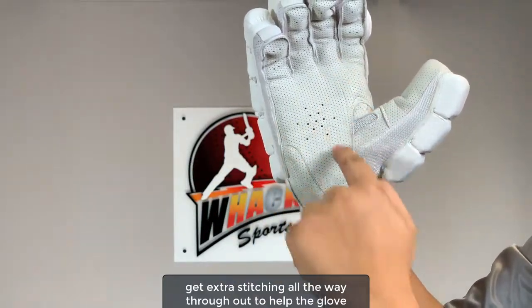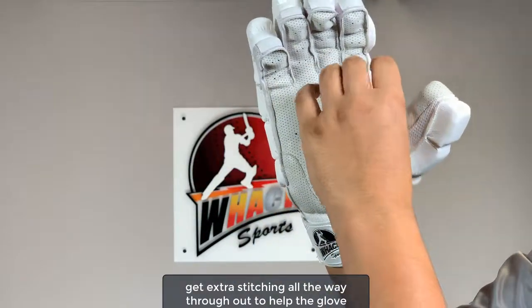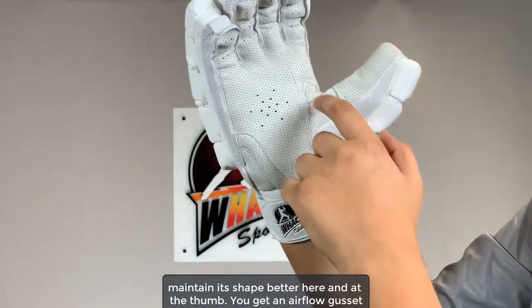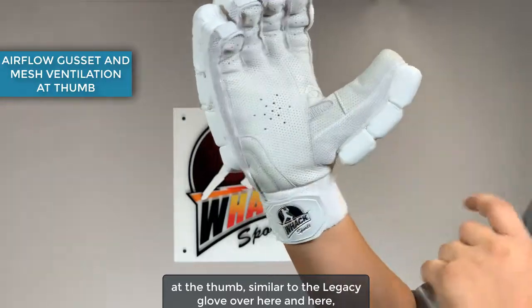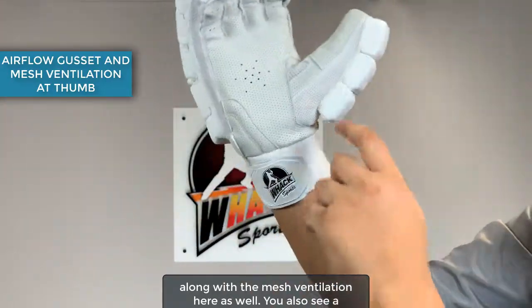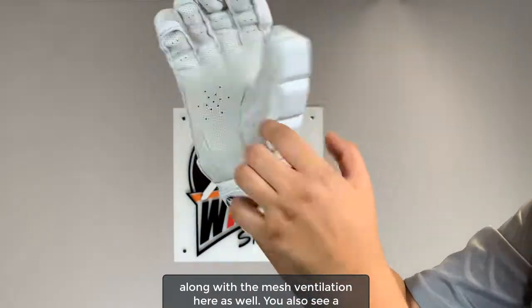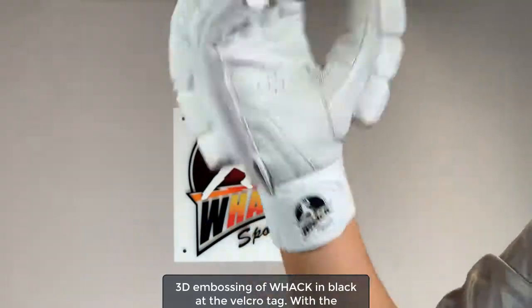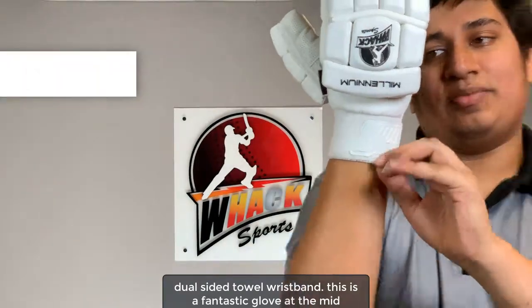Same as the pro glove, you get extra stitching all the way throughout to help the glove maintain its shape better. At the thumb you get an airflow gusset similar to the legacy glove, along with mesh for ventilation. You also see a 3D embossing of Wack in black at the velcro tag, with a dual-sided towel wristband.